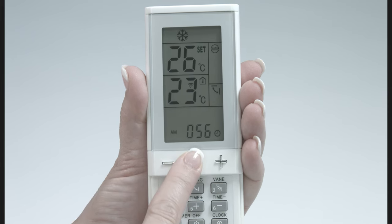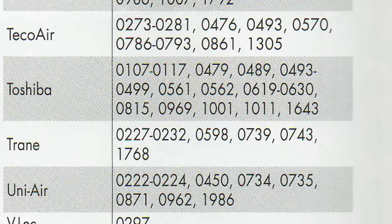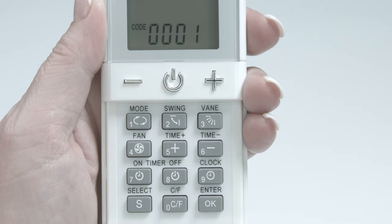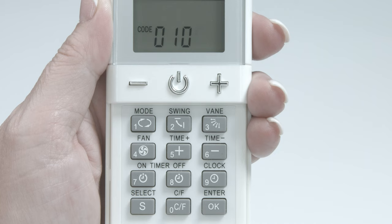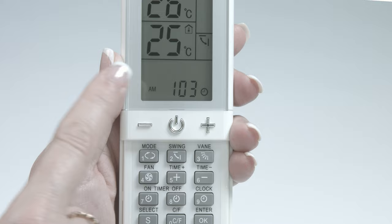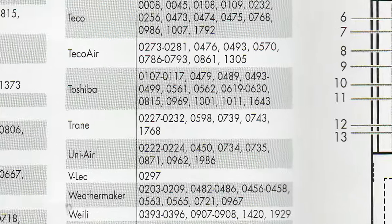Now we are ready to pair up. In this example, we are using a Toshiba unit. Looking at the Toshiba codes, we will start with 0107. Use one quick press of the select key. Now the code area flashes on the bottom of the remote display and we enter our code: 0107. Now press the power key once or maybe twice to send an on signal. Nothing happened, which just means 0107 wasn't the right code.